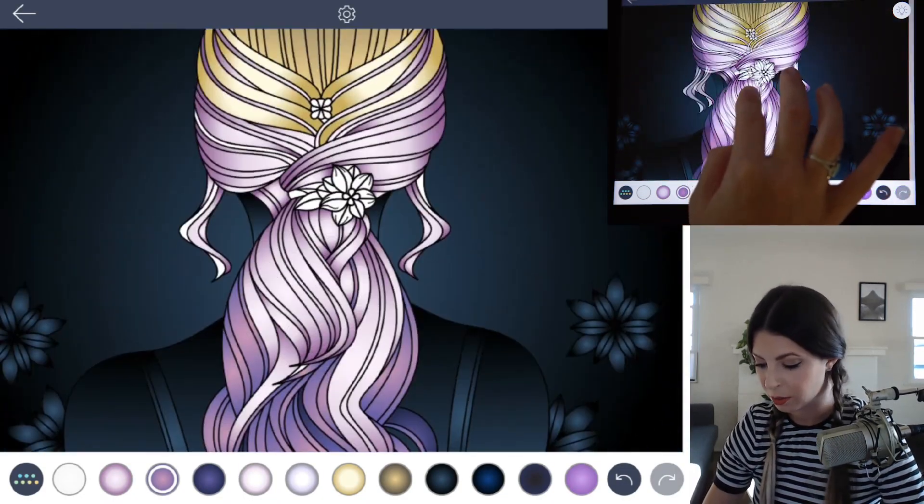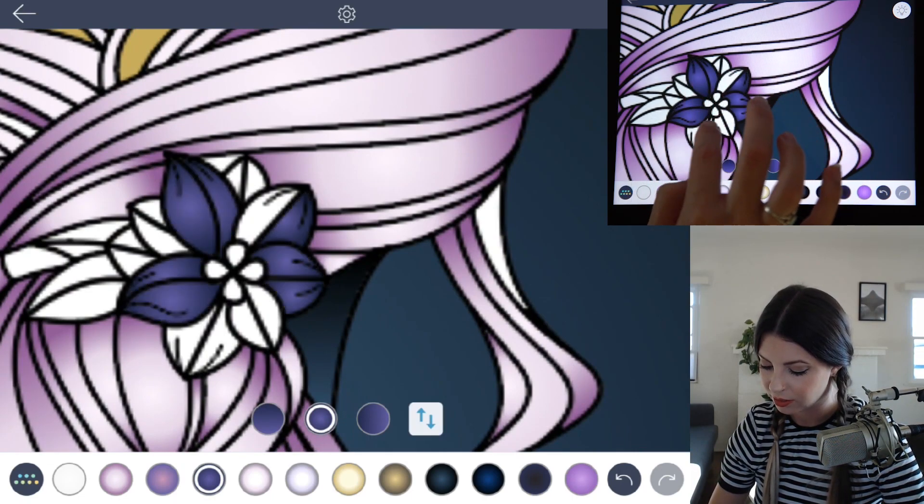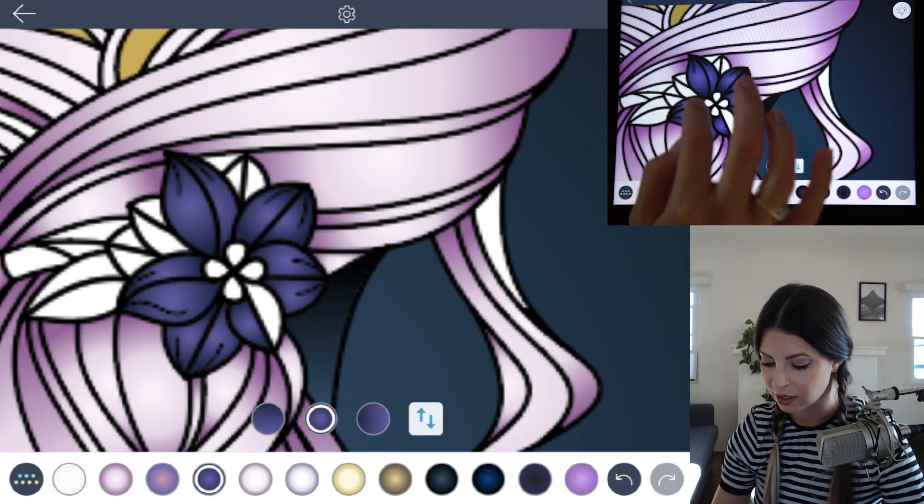Don't forget to color in the little brooch. I used a darker purple color set to radial so it stands out against the lighter hair.